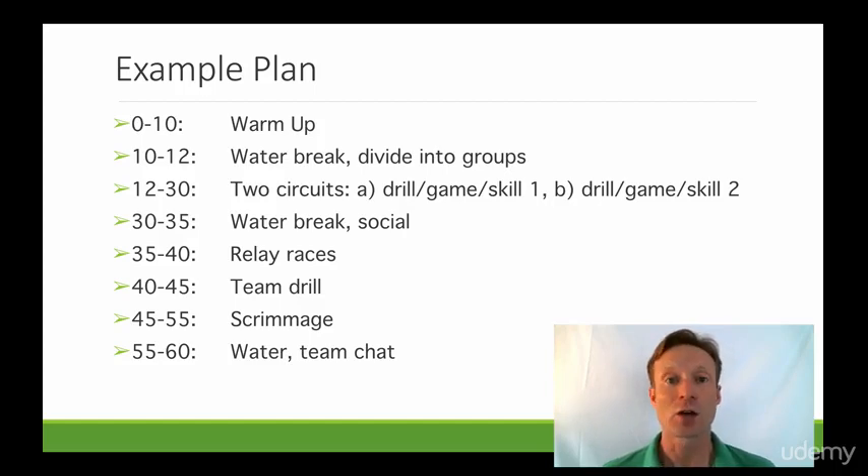When doing this I'll keep in mind ability, interest level, and behavior. Some groups will work better together — they'll push each other harder, generally when they're at the same level. Then from 12 to 30 minutes we'll have 12-minute segments in each circuit with enough time to switch over.